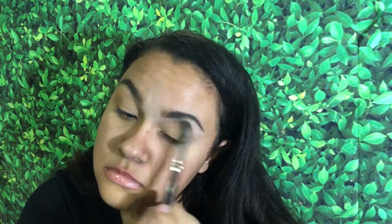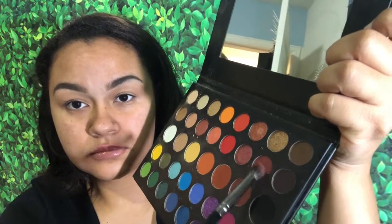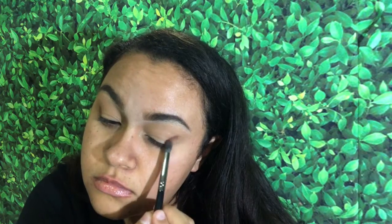Now that my eyeshadow base is all blended, we're going into the James Charles palette and taking this color to put all over the lid. Since I'm doing a bold lip, I'm going to do a lighter eyeshadow look — because to me, a dark eyeshadow with a dark lip just clashes. I'm going to deepen it a little bit with some shades on the outer corner, blending it so it looks nice and seamless.